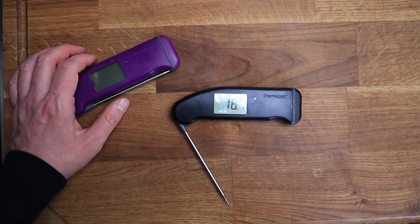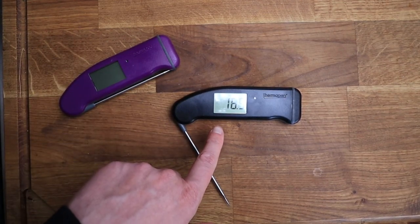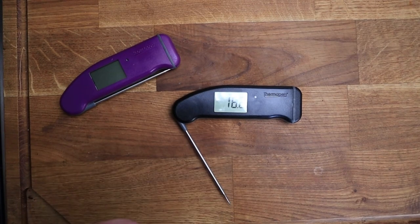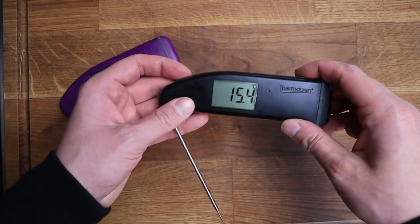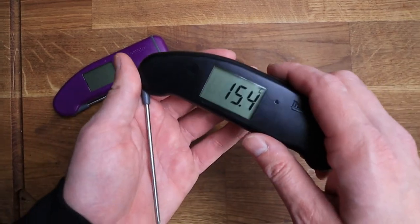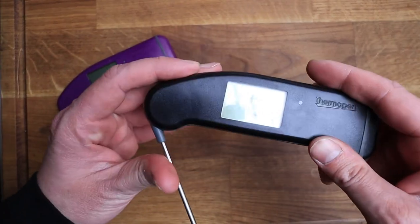It also has a motion sensor — I'm going to let it turn itself off and when I pick it up you'll see what I mean. Okay, it's just turned off — pick it up and it comes straight back on. It detects when you pick it up. Really, really cool bit of kit.